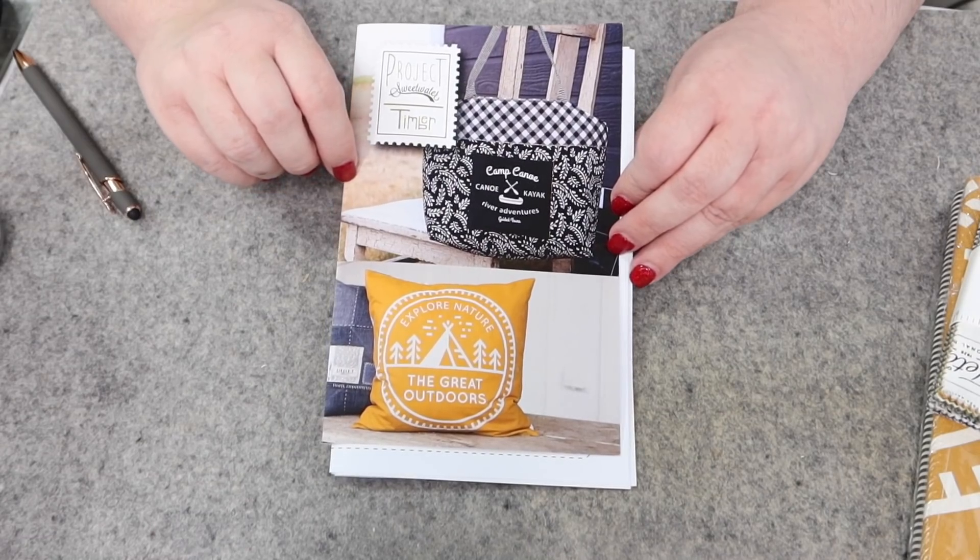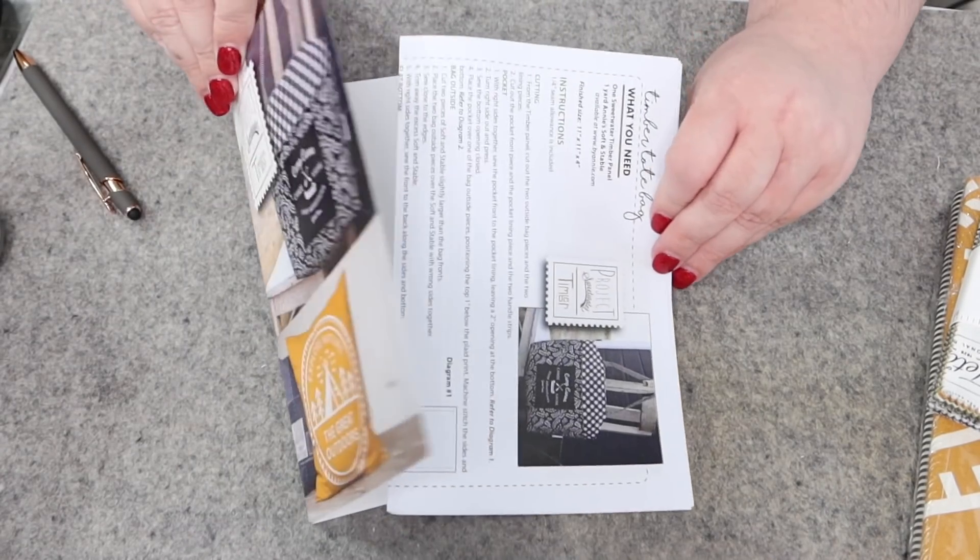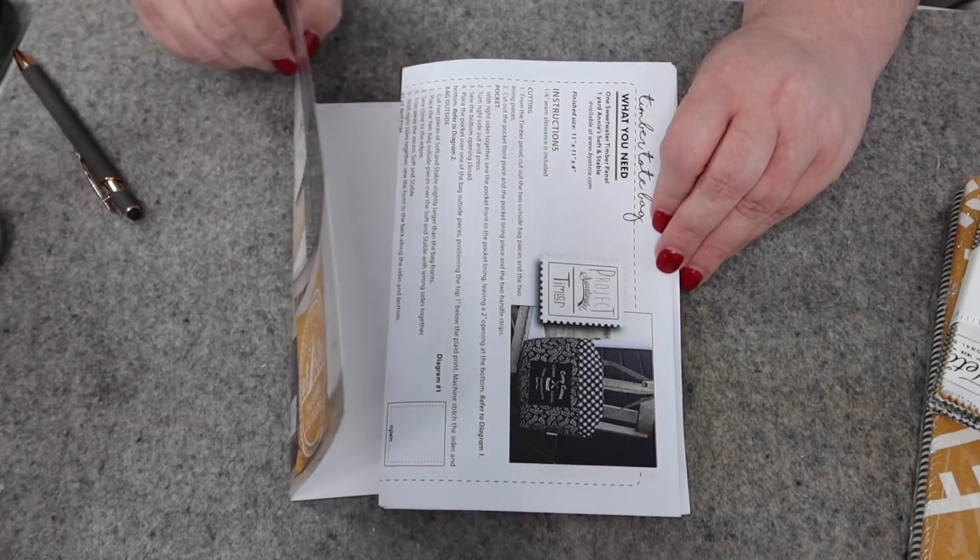One of the things I really enjoy about the Sweetwater Project box is this little idea book they give you. It's basically a booklet that gives you a bunch of different projects you can make using the fabric from this month's box — and of course you can use something else if you want. There are multiple things in here.